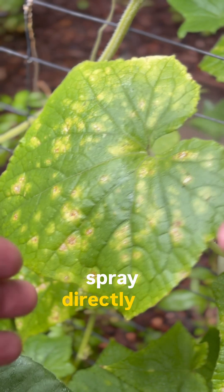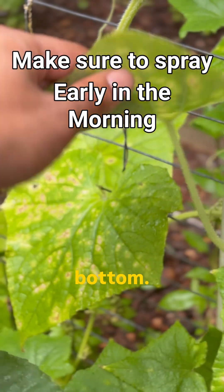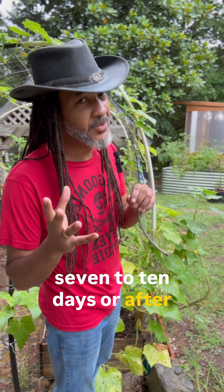Now we're going to spray directly on our leaves, making sure that we spray both the tops as well as the bottom. We want to make sure that we reapply every seven to ten days or after a heavy rain.